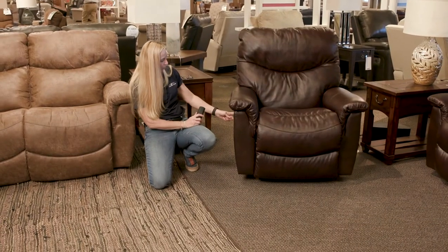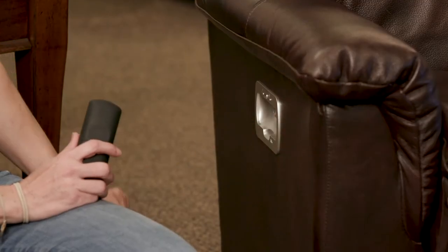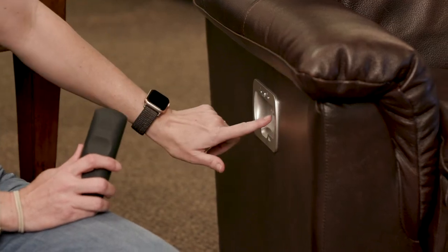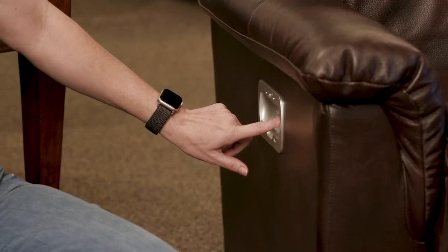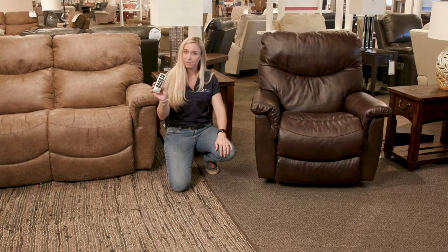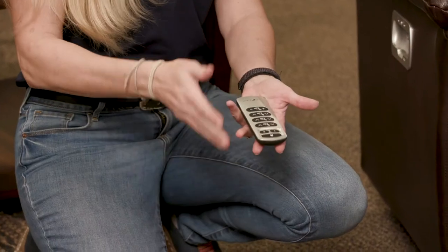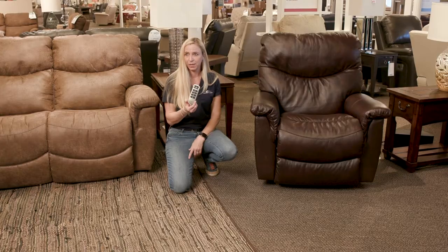The next thing you need to do is make sure that the seek button is open on the side. You're going to press the little magnifying glass button on the side — that tells the chair to find the remote. Once you do that, the remote will go off as it locates your remote. Then just hit the home button and that's going to pair this chair with this remote so it doesn't interfere with anything else.